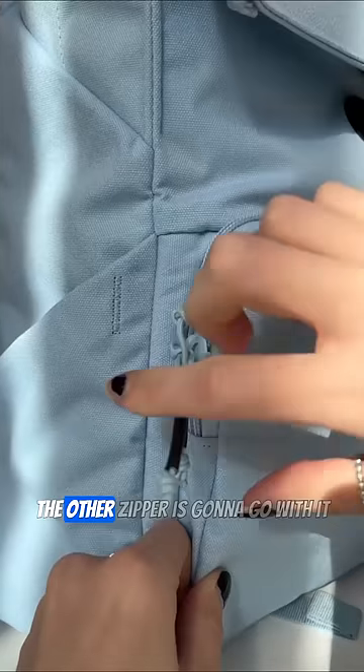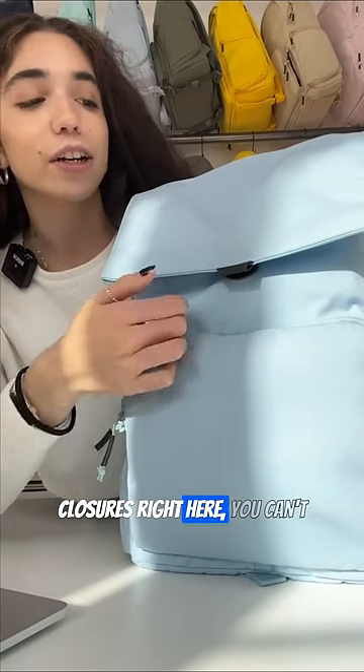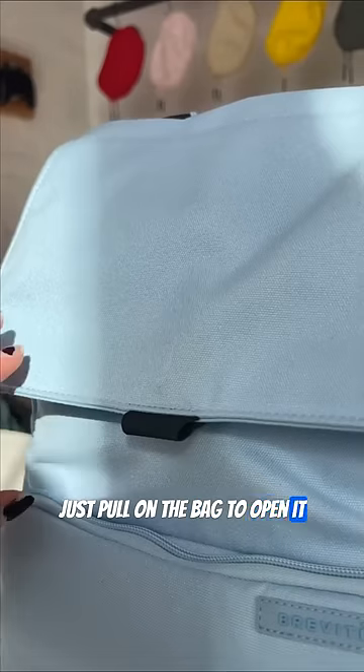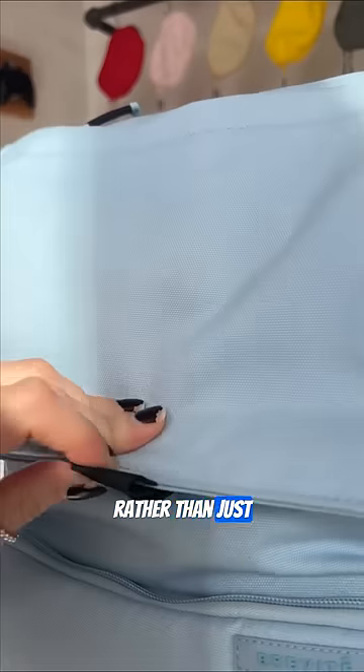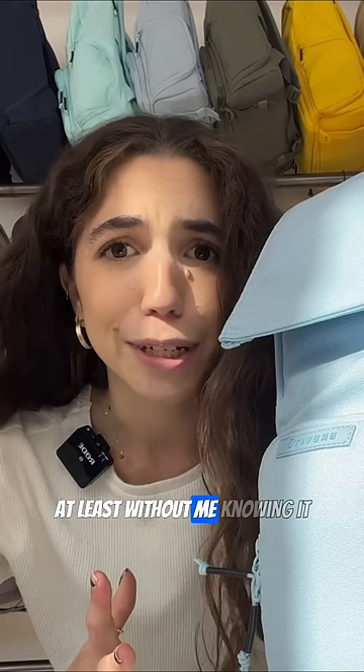This way, whichever zipper you pull, the other zipper is gonna go with it. Even our backpacks with fidlock closures right here — you can't just pull on the bag to open it. You have to pull down and then up, rather than just pulling it straight. So no one's getting into my bag, at least without me knowing it.